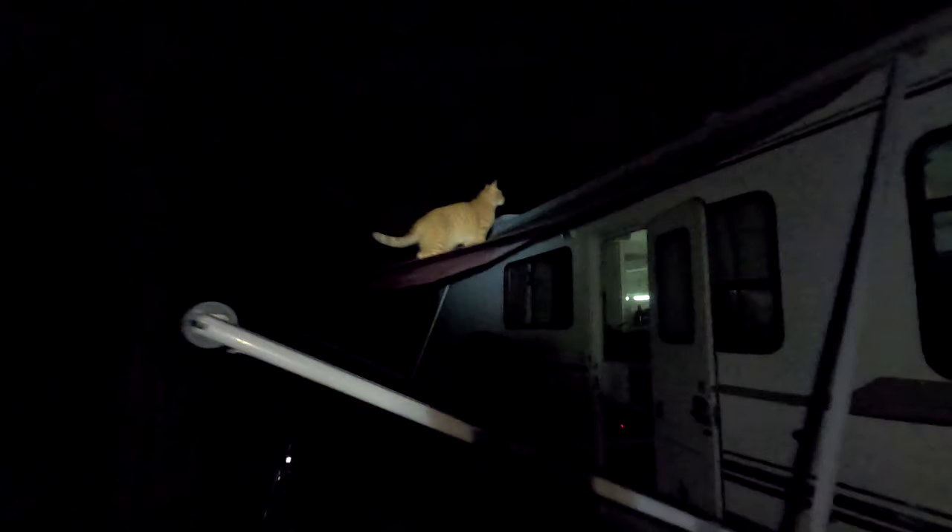Just in case you were wondering where Mr. Pumpkin is, he is climbing up the awning — scary creature, creature of the night. Look at how content he is up there; he's just sitting. He gets up and down with this little tree right here. That's funny.